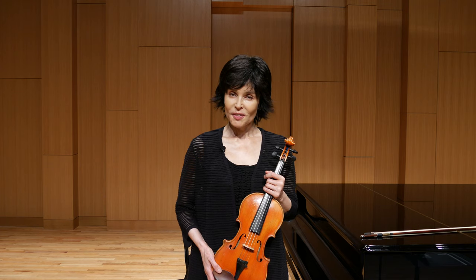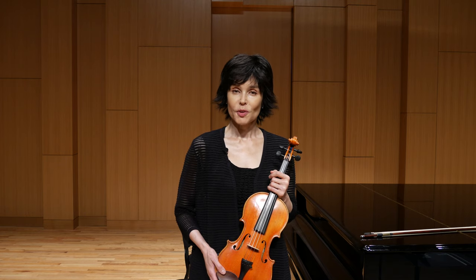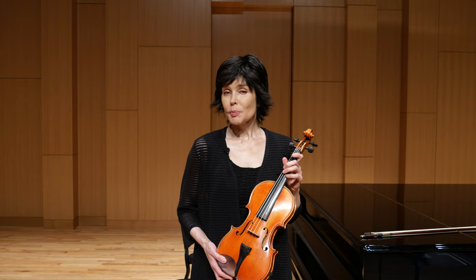Hello, this is Julia Bushkova, and today I'm going to show you a very cool and useful exercise for the left hand. It is a multi-purpose exercise, and you will see in a moment what it does.